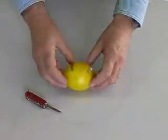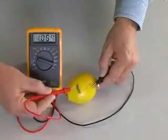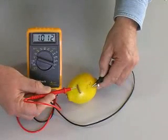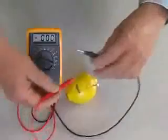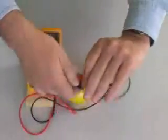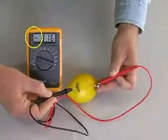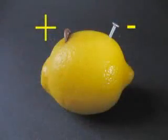The voltmeter confirms that our two metals, zinc and copper, suspended in the lemon citric acid, create a measurable voltage — in this case just over one volt. The red lead from the meter connects to the plus side of the battery, the black lead to the minus side. Reversing the leads, we see a minus sign on the meter, meaning the leads are connected backwards. The copper penny is the plus terminal of this battery.